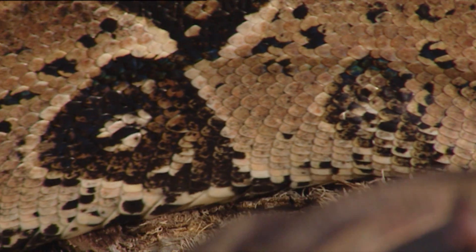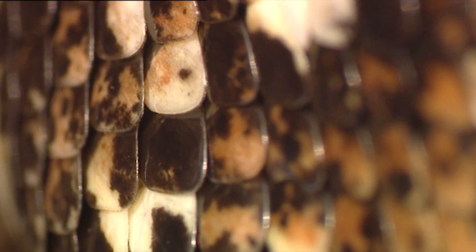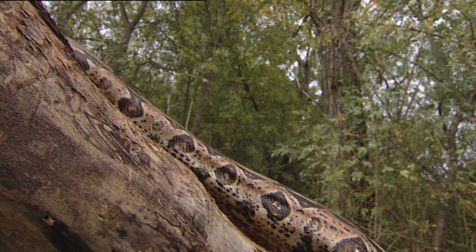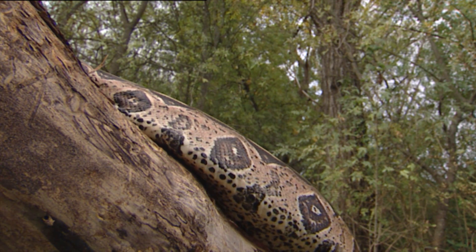If we watch carefully, we can see that their scales provide them with points of support for each new contraction. The scales also prevent the snake from falling back when it's climbing. Each scale gets caught on the projections in the ground.